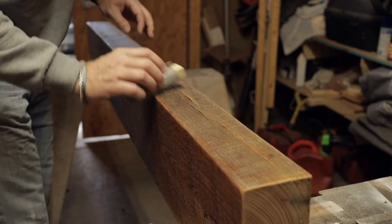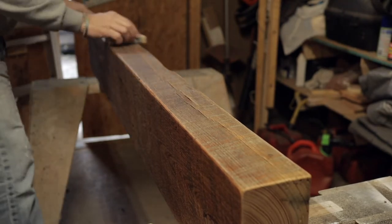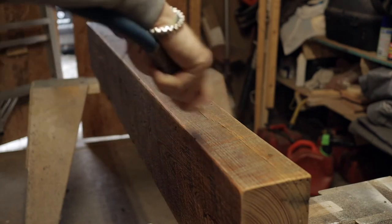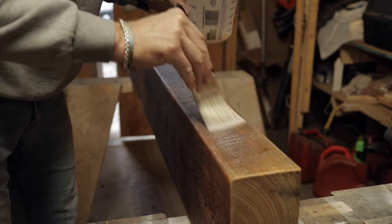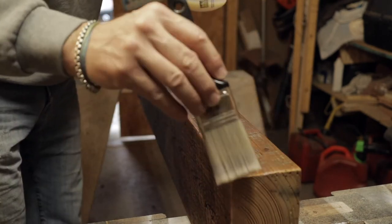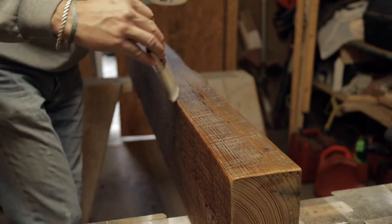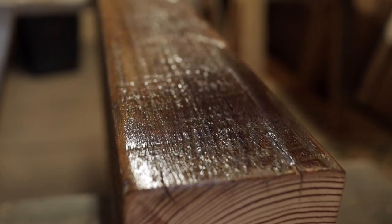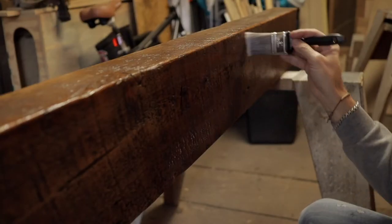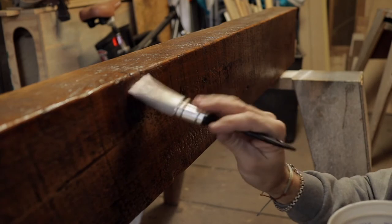After the first coat of poly, I let it dry overnight and came back and gave it a light sanding. I gave the beam a good blowing off and then applied a second coat of poly.